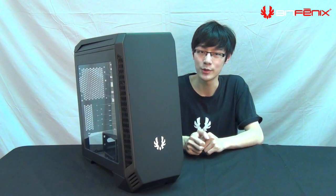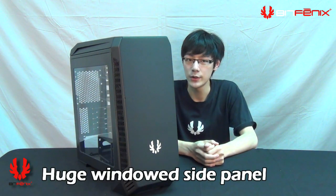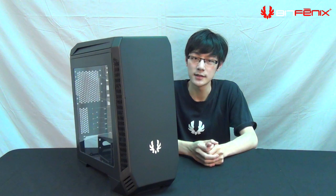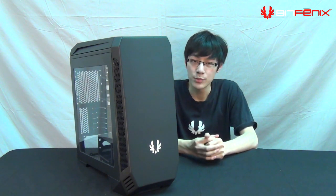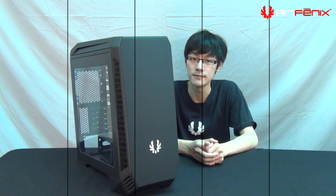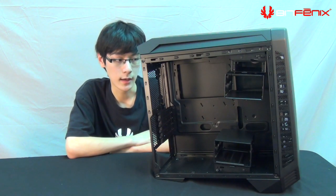120 and 140 millimeter fan options can be mounted throughout the case in any orientation you want, whether push or pull. Moving on to the side of the case, we can see a very large window side panel for viewing the internals. Our design concept here was to make it as large as possible without reducing rigidity or compromising the strength of the side panel.